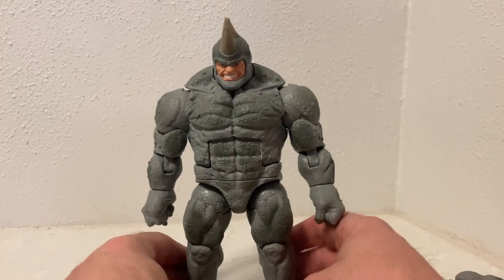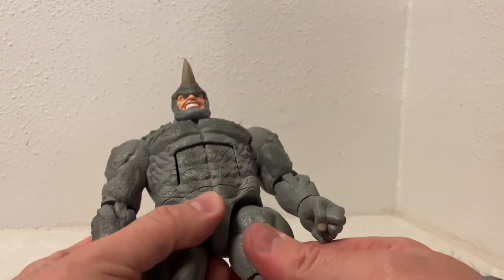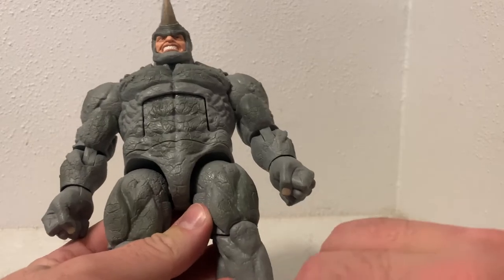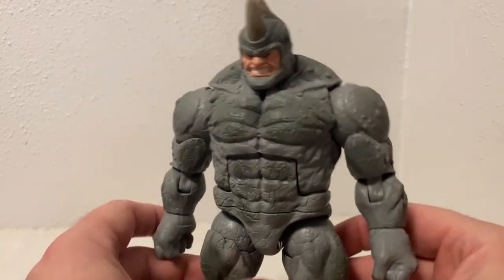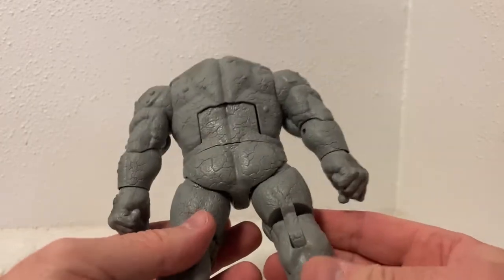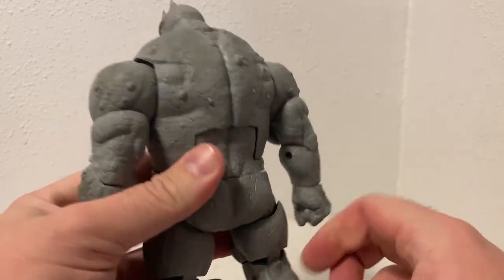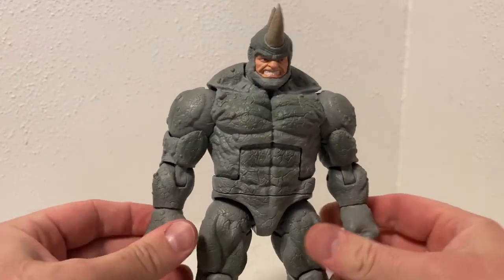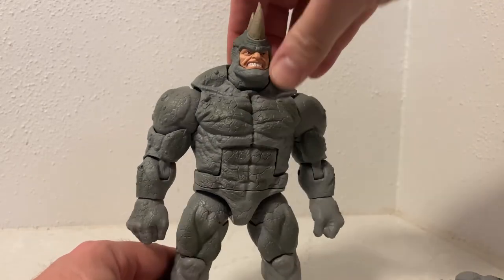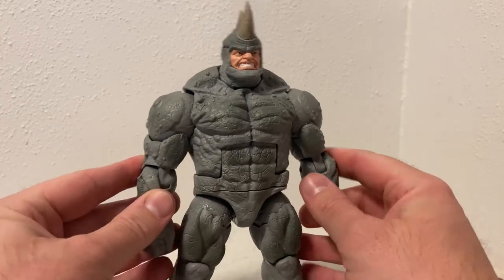This is a beast of a figure — I'm digging it big time. This is the first Rhino I've ever had, or at least I think so. I've collected Marvel Legends and sold them off so many times it's hard to remember what I've had over the years. But I'm excited to have this one — I like the classic Rhino with the dude in a suit.